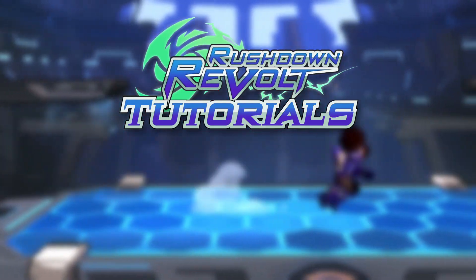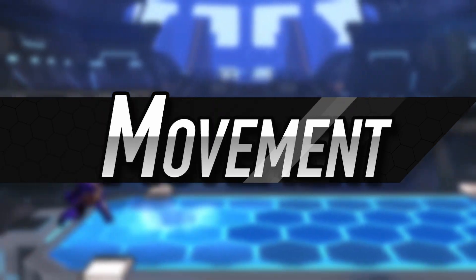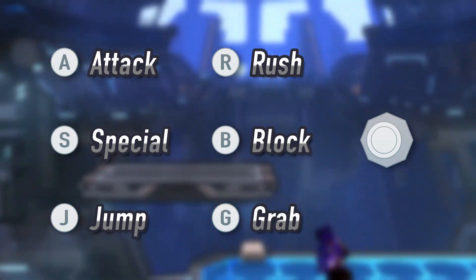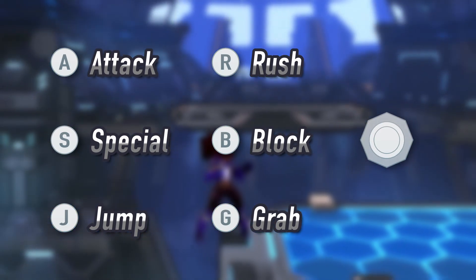Welcome to the Rushdown Revolt tutorial series. In this episode, we're covering basic movement. Because the game supports a wide array of controllers, these icons will be used to indicate the inputs executed throughout the video.